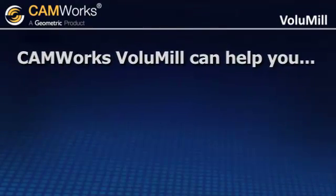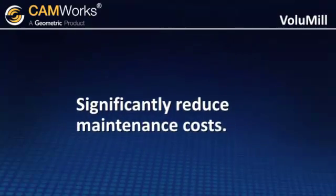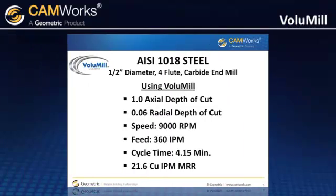CamWorks Volume Mill can help you to avoid broken tools and machine collisions, significantly reduce your maintenance costs, and dramatically increase the life of your machine. In this example, CamWorks Volume Mill was used to machine a part from 1018 steel with a 1-inch depth of cut at 9,000 RPM and 360 inches per minute.